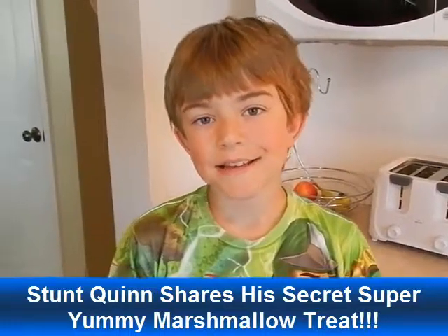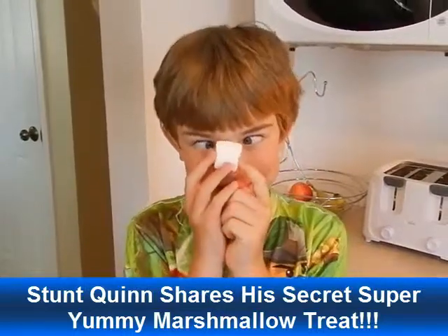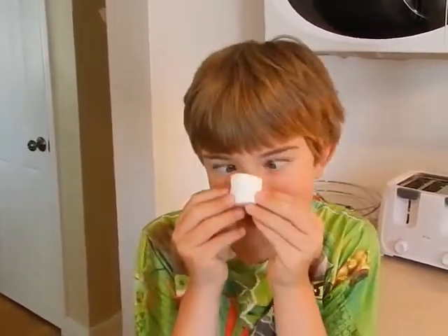Hi guys, Gwyn here. Today I'm going to show you a marshmallow treat. My marshmallow. And by the way, trust me, this marshmallow treat is gonna be yummy.